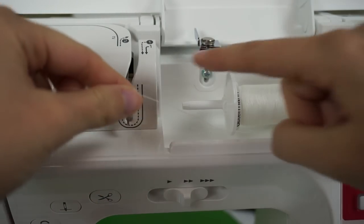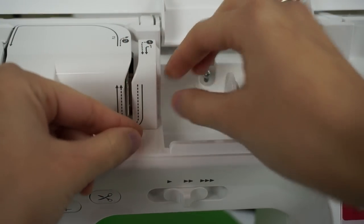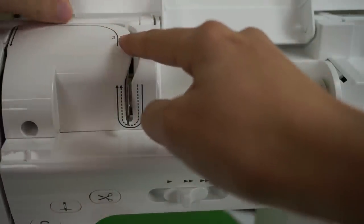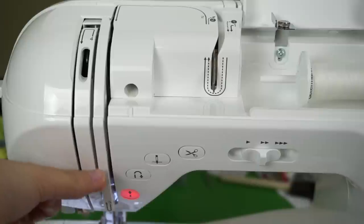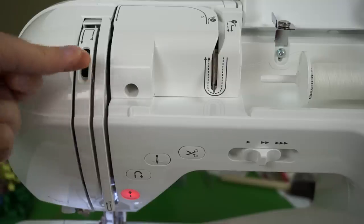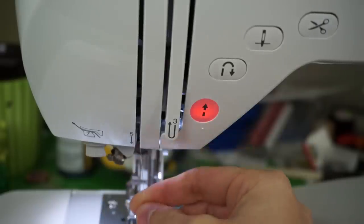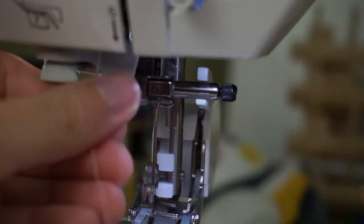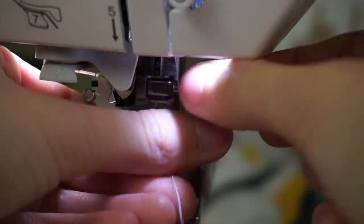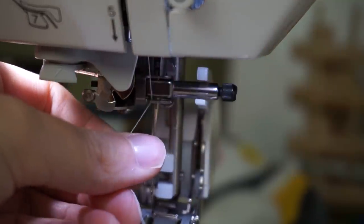Then I just follow the numbers around. This is number one right here — follow the arrows around. This is part number two, it comes around this corner and underneath. Hook it around number three, bring it back up, hook it around number four, and then your thread comes back down here again to number five. Number six is right back here — the thread comes right in here and clips right in there like that.